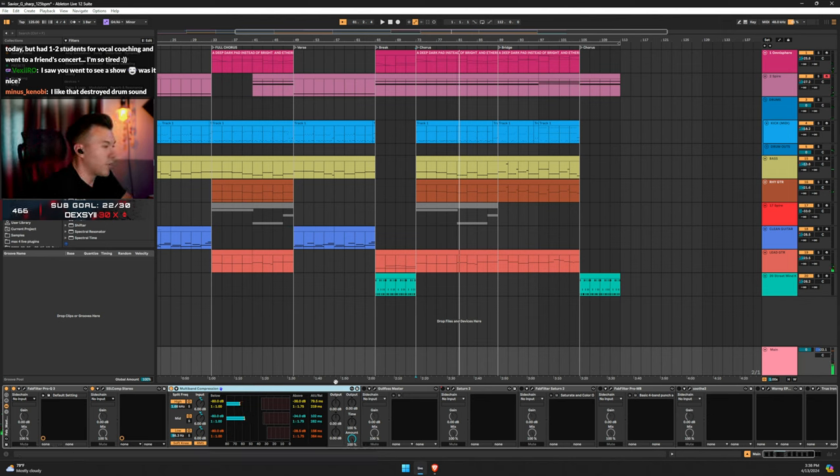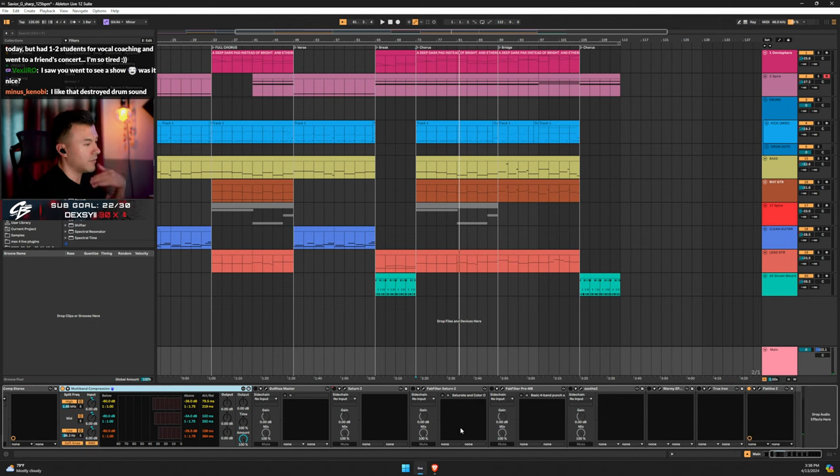With multi-band compression I'm compressing the lows, mids, and highs. I use the threshold adjuster but I don't stray too far from the preset — I just move things accordingly. The order matters too; I've had the stereo comp after the multiband and that worked better. I also have Goldfoss but it's off due to CPU while streaming.